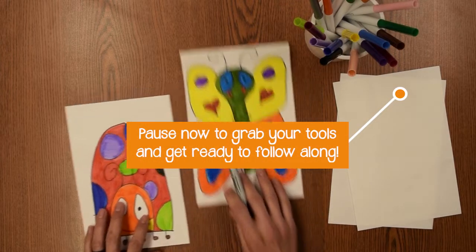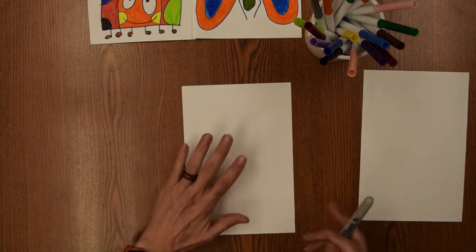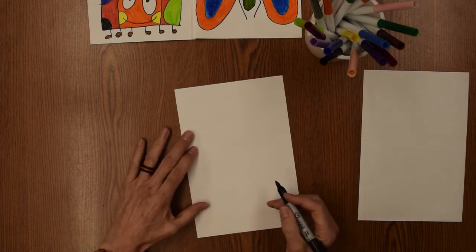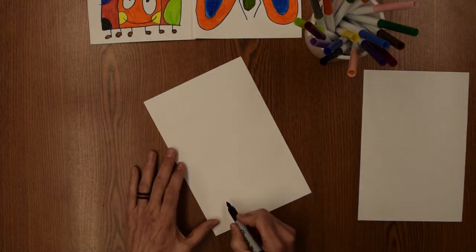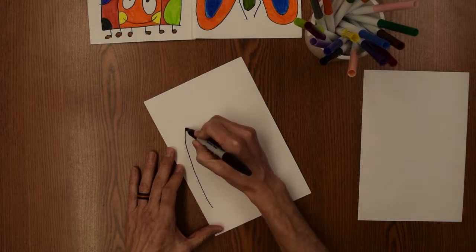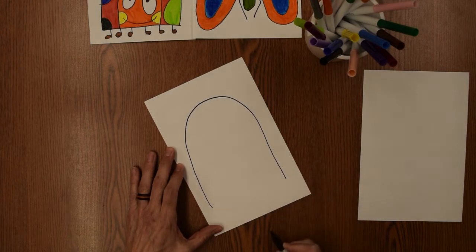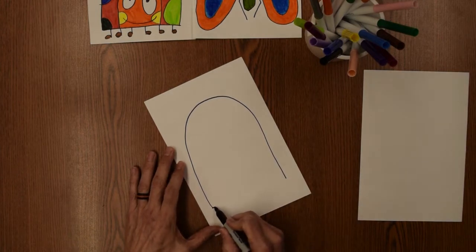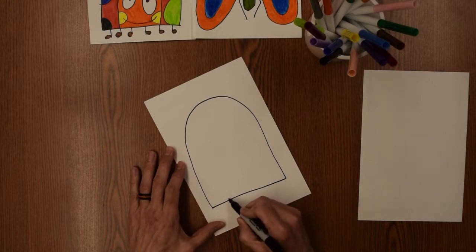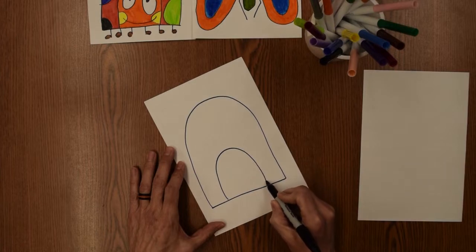Here we go. We're going to do the ladybug first. You need a little piece of paper and a marker. First thing you're going to do is make a nice big curve, just like that. Then you're going to join it and add another curve right in there.